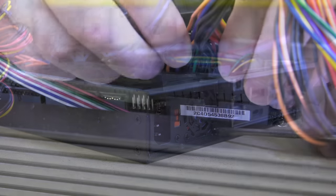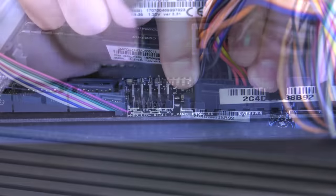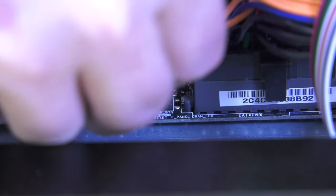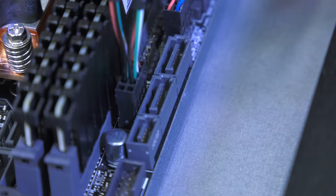Follow that up by plugging the power supply leads into the motherboard. Now is also a great time to plug in each of the connectors from the case for the power and reset buttons, along with the power and activity LEDs, into the appropriate pins on the motherboard. Also attach the USB block connector for the case front USB ports.